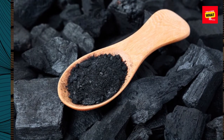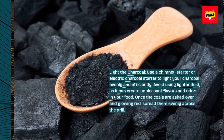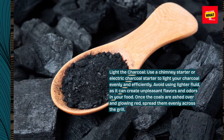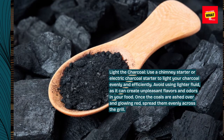Light the charcoal. Use a chimney starter or electric charcoal starter to light your charcoal evenly and efficiently. Avoid using lighter fluid, as it can create unpleasant flavors and odors in your food. Once ashed over and glowing red, spread them evenly across the grill.